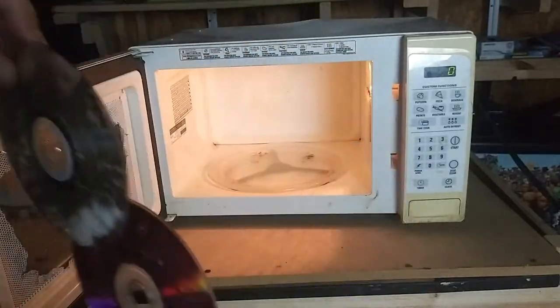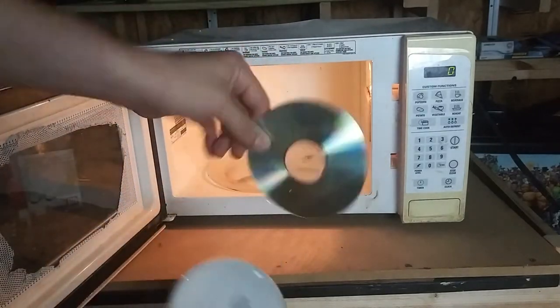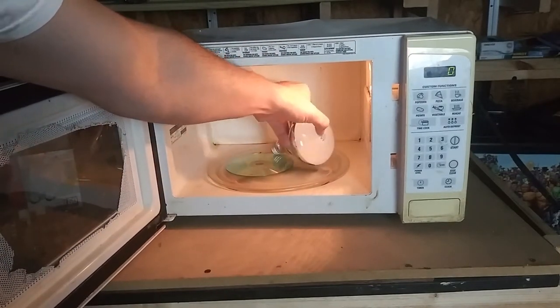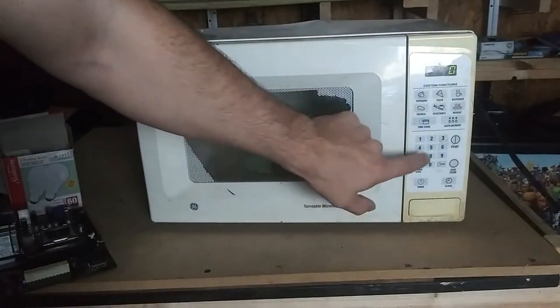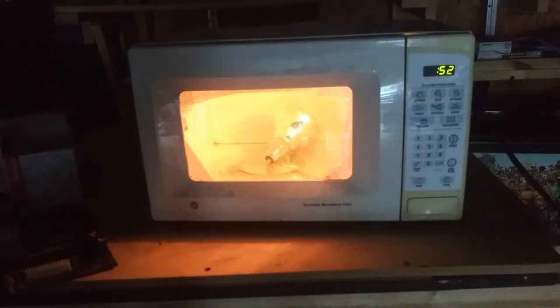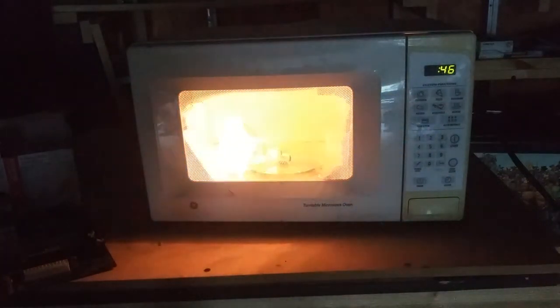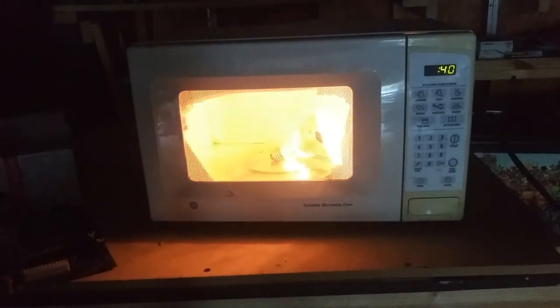That's crazy — melted it like it was nothing. Alright, let's move on — let's put a bigger light bulb and a CD in it at the same time and see what happens. Boom! Wow — oh wow, that is too cool looking!